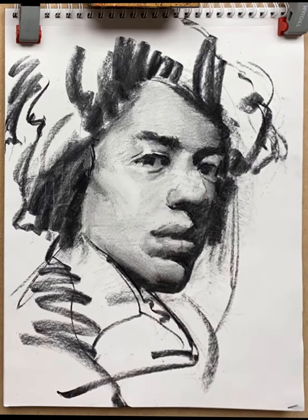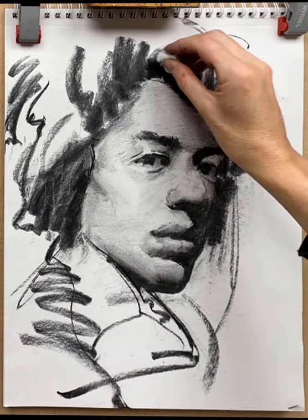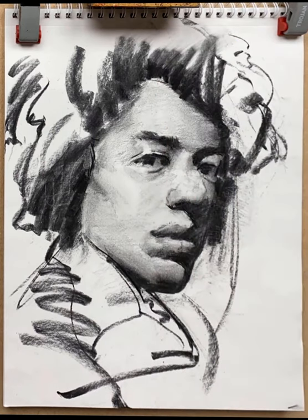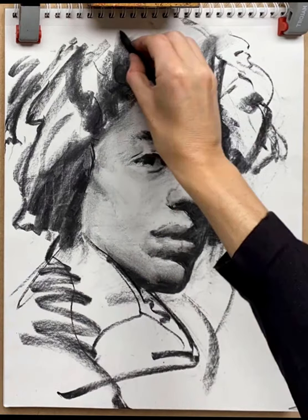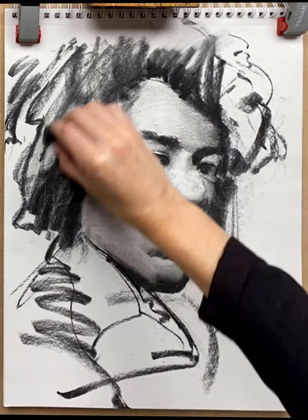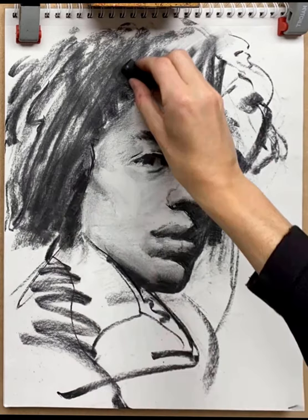A few more gestural marks. Now I need to darken the hair, give it some volume, wipe the charcoal from dark into the light to give it movement. Put some graphic lines in there, put some tone in there, using the side of a very large chunk of charcoal now just to block in the hair.